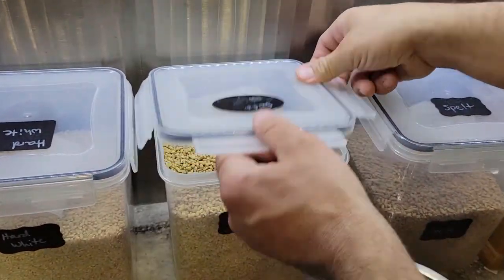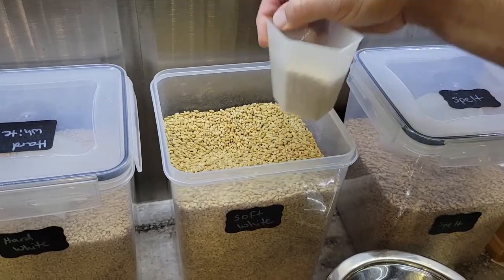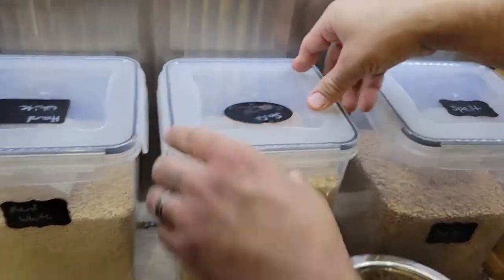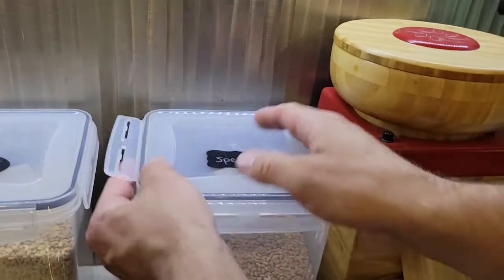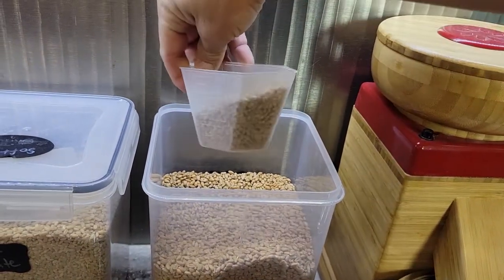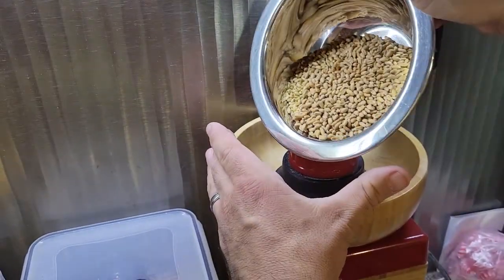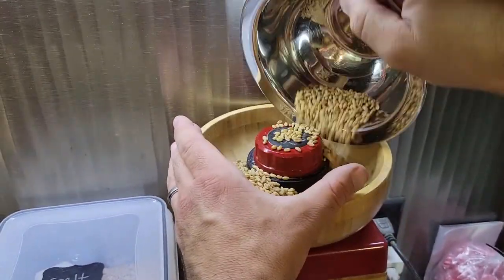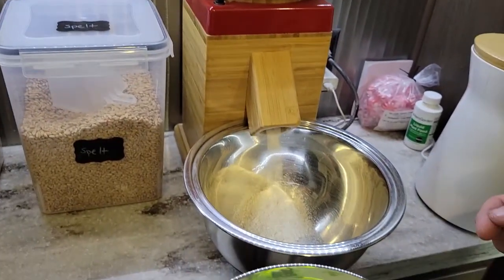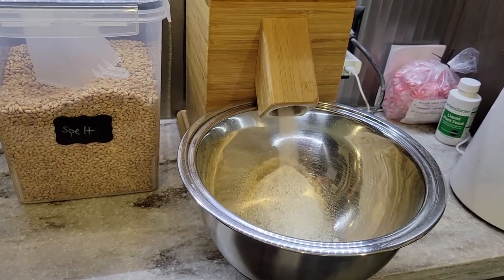First you're going to want to grind some wheat berries. We're going to take two-thirds cup of soft white and two-thirds cup of spelt. You can use any wheat berries that you want — that's just what we're using today. You're going to grind that, and it should give you about two and a quarter cups of fresh milled flour.